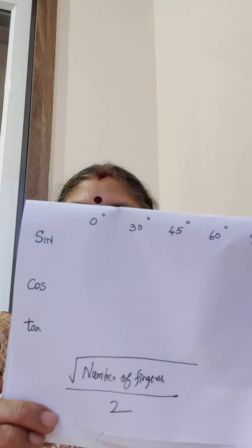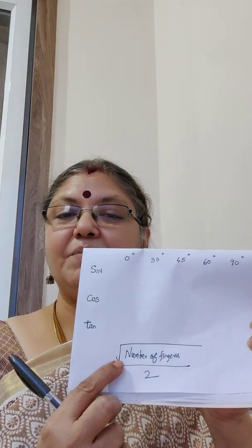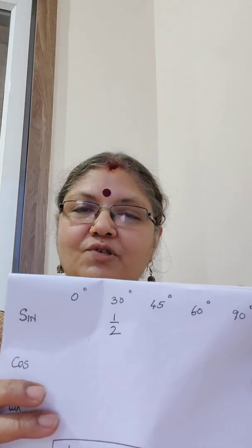For sin 30 degrees, with the 30-degree finger folded, on the thumb side I have only one finger. So it will be square root of 1 divided by 2. Square root of 1 is 1, so it is nothing but 1 by 2. So sin 30 is 1 by 2, just using your fingers.